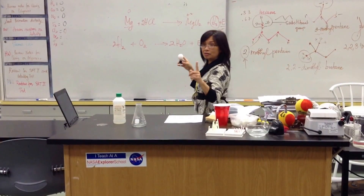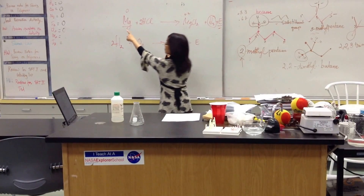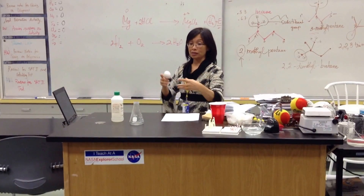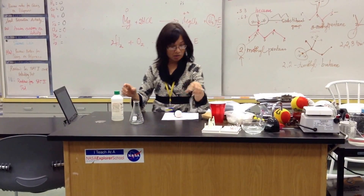Hydrogen gas can be generated by the reaction between magnesium and hydrochloric acid. Magnesium is a metal. All metals react with some sort of acid, depending on whether it's a strong or weak acid.